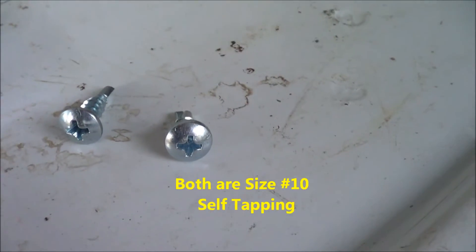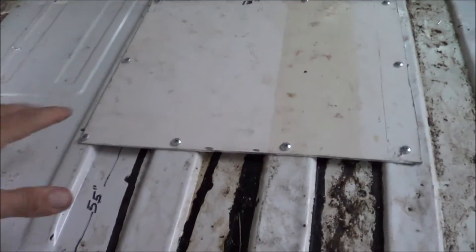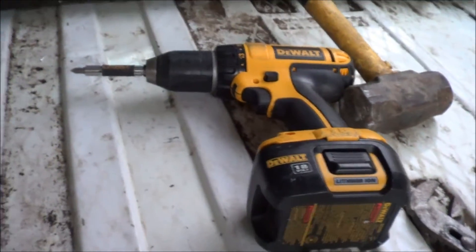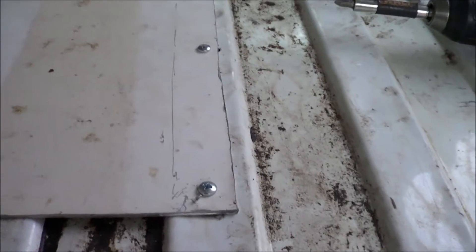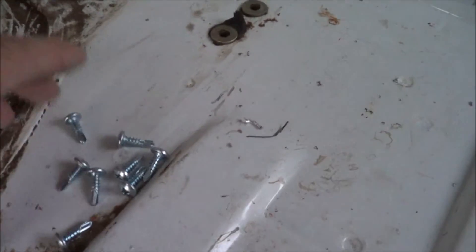I'm going to try to put them in without drilling pilot holes or anything, but if they get a little squirrely I might have to. That actually went pretty seamless — it's always nice when something goes smooth. I'm talking about putting down this plate. I used a regular 18-volt cordless DeWalt drill on its low setting, just watched my pressure on the screws, and they tapped right through both pieces of metal — no problem. Created a pretty solid platform.